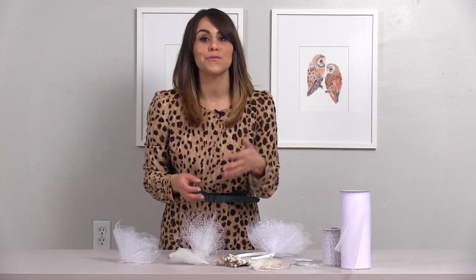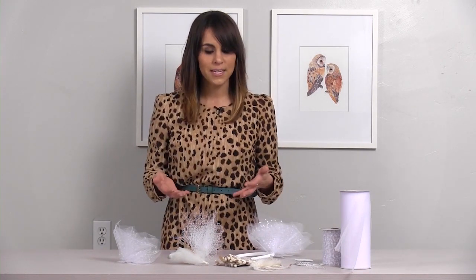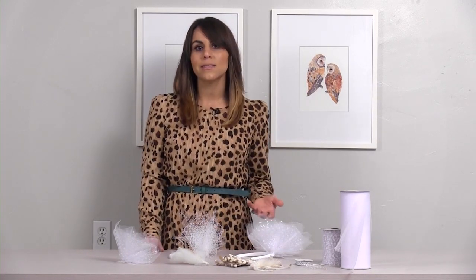A great idea too is if you've got feathers left over, ask your florist to include them in the boutonnieres — it's a great way to tie your whole theme together. This is a really good accessory for the bride, but consider using them for your bridesmaids or flower girls, or have the bride-to-be wear it to her bachelorette party or bridal shower. If you enjoyed this tip, make sure you subscribe to my channel for more wedding tutorials.